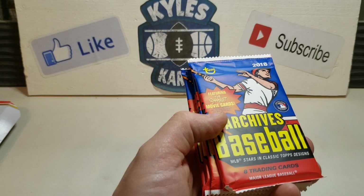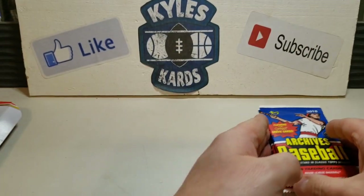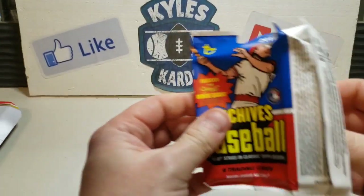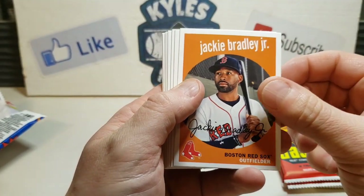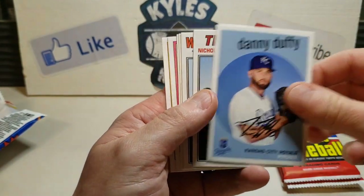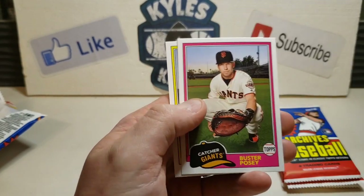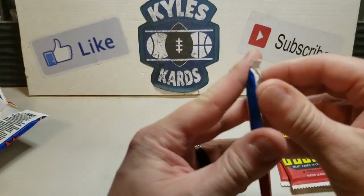Now let's see if we can get Archives - see if we can get a top rookie. 2018 had a nice class - we're talking Devers, we're talking Soto, Shohei, Acuna. It'd be awesome to get one of those. Jackie Bradley - ironically just got traded back to the Red Sox. Got Danny Duffy, Nicholas Castellanos, Tim Anderson. Turned back the clock with Mike Piazza, Jose Abreu, Buster Posey, and Matt Duffy - nothing really to write home about on that one.